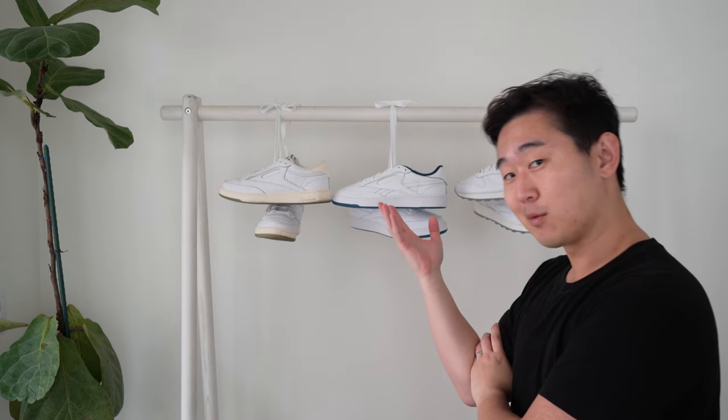What's up guys, Kevin here, back again with another video. Today I am going to be doing a quick review of Terrell Winston's new Reebok project. It is the Club C Revenge as well as the Classic Leather. I have them right here behind me.